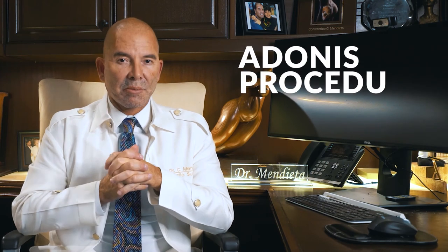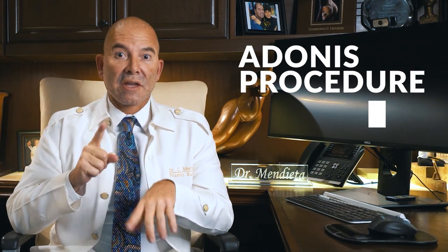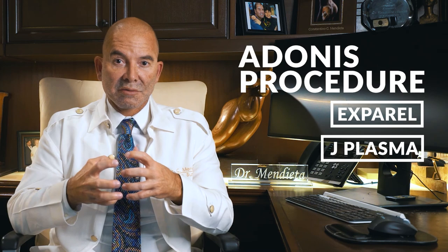So the two things on top of the Adonis procedure are the expiryl for pain and the J Plasma for skin tightening.